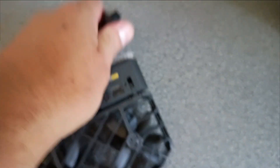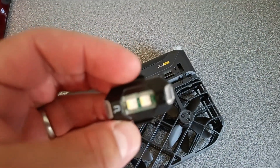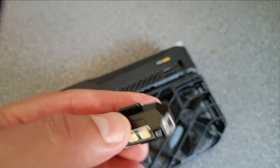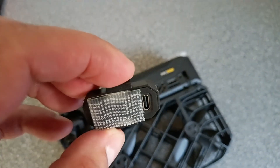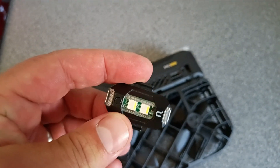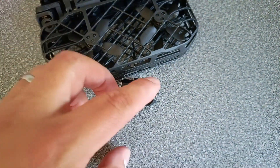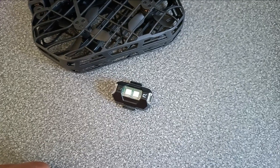It's pretty lightweight and quite small. I attached it with some strong velcro. It's got a USB-C charger and lasts a few hours once fully charged. In the UK there is a legal requirement to use a strobe light on drones if you're flying at night.